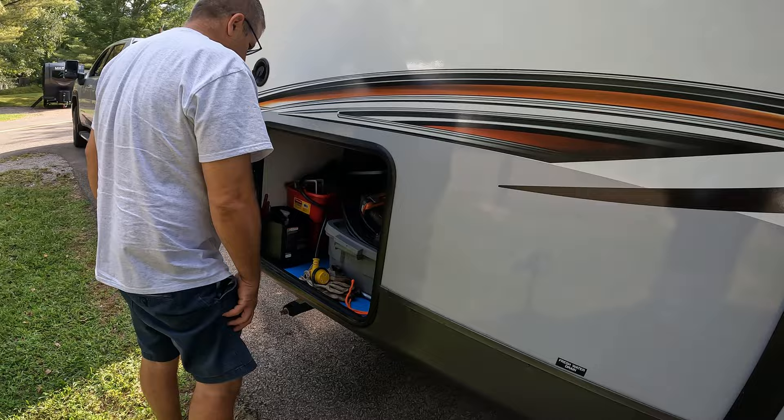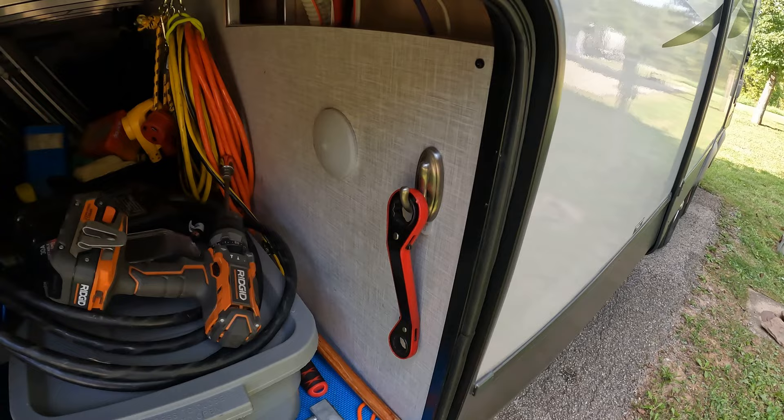We keep one of these tools on each side of the RV so we both can do it at the same time.